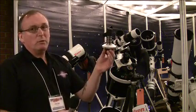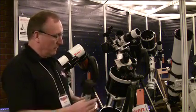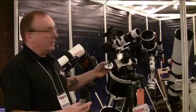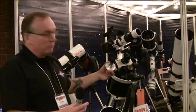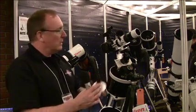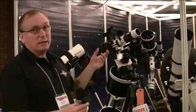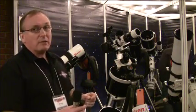Or you can use the optional polar scope, which fits through the back here. You simply remove the head here, put the polar alignment in there, turn it so it's aligned on the reticle, and that will give you a very, very accurate polar alignment. When you've done that, you simply take it out, pop your camera on — or in this case the telescope — and it will give you a very accurate alignment.